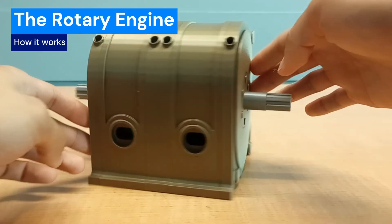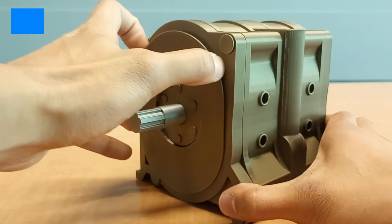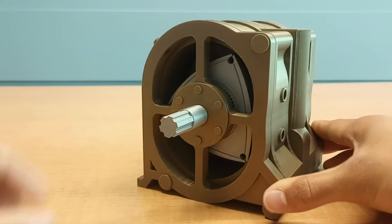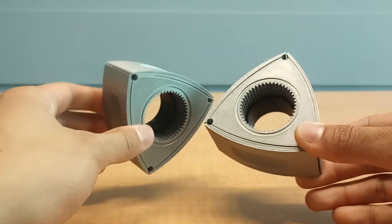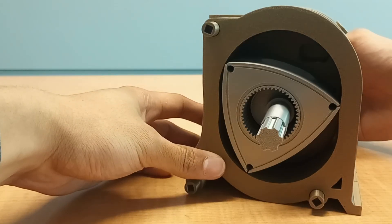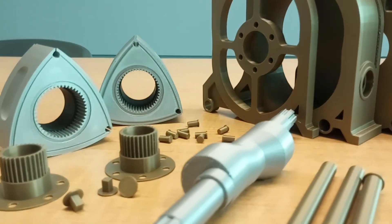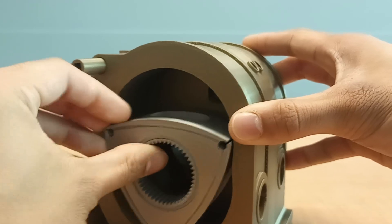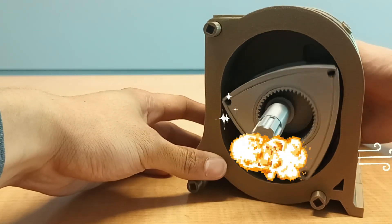This is what's called a rotary engine. It was used by several different types of cars, including one you might recognize, the Mazda RX-7. What makes it unique from your regular car engine is its use of rotors instead of pistons. In today's video I'm going to be showing you all of the components needed for the assembly, how they work together in order to move, and how the whole system performs the combustion cycle.